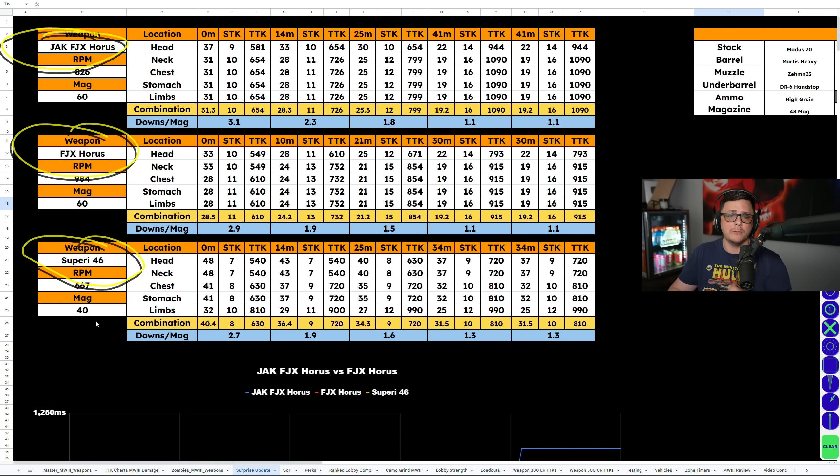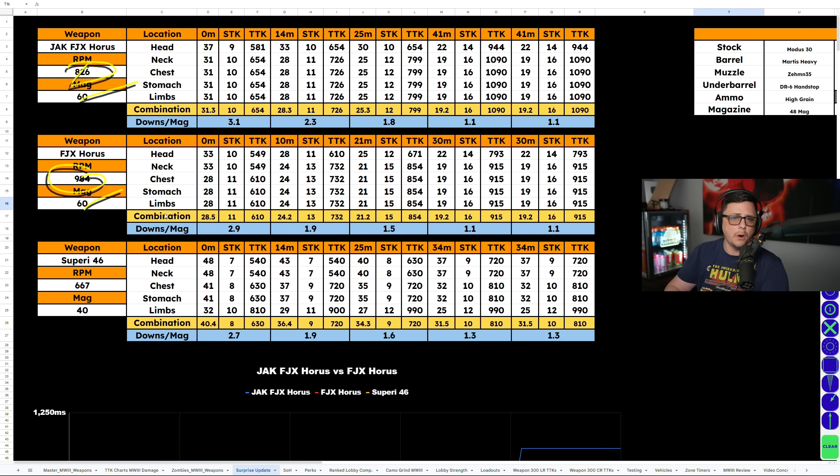A biggest downside with the Saeperi is the 40 round mag can be a little lackluster. When you look at the downs per mag, it comes up a little short — 3.1, 2.9, and 2.7, which doesn't sound like a lot, but as your accuracy decreases this number will go down, and as it has its drop-offs it'll also go down. The FJX Horus with the conversion kit has a slower rate of fire compared to the 984. So the base version is going to be a little more forgiving. They both have the 60 round mag. Overall, you can see the conversion kit increases the damage up to about a 31 average from 28, impacting the shots to kill, which makes sense because it has a slower fire rate.